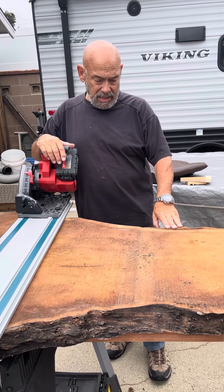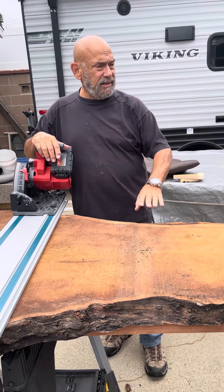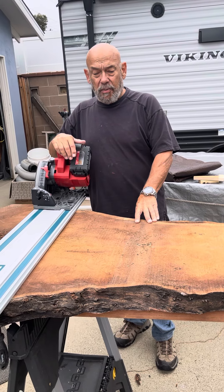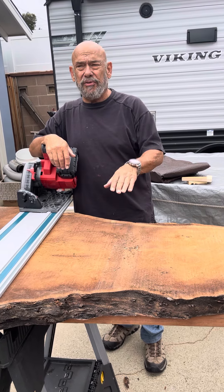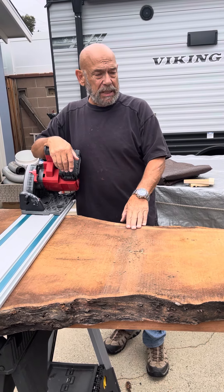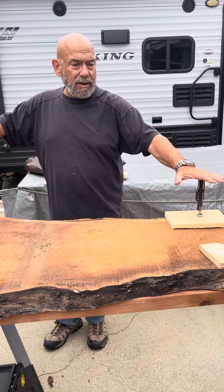I'll be cleaning up the edges and getting it ready, and then tomorrow I'm gonna take it and run it through a drum sander to get things leveled off.